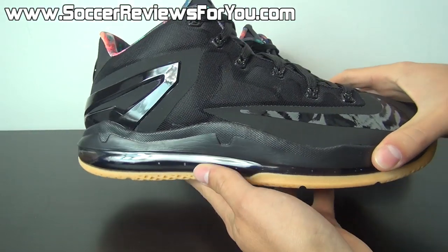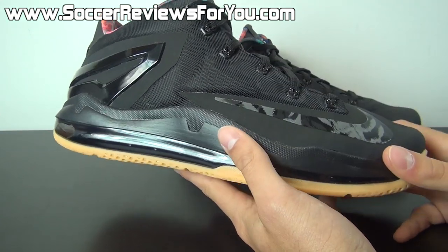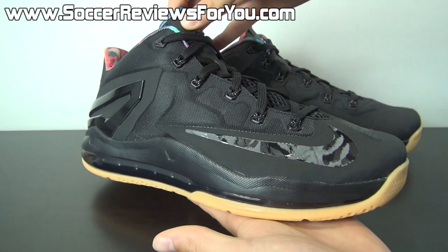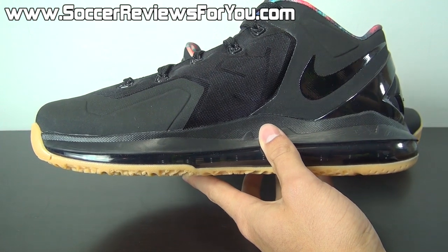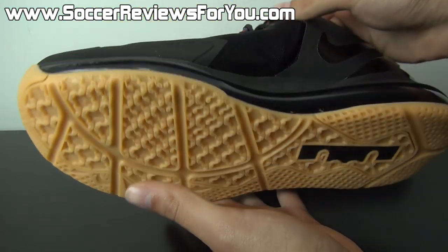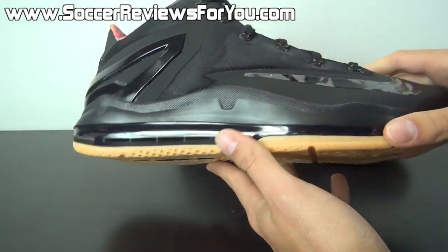This is what people are calling the black gum colorway of the LeBron 11 Low. I'm not sure if there's any actual story or nickname to this particular colorway other than black gum — that's kind of all I came across. I just happened to catch it the morning it released, added them to the cart, and managed to get a pair. I have to say I'm a really big fan of this colorway — it looks really, really good on the shoe.